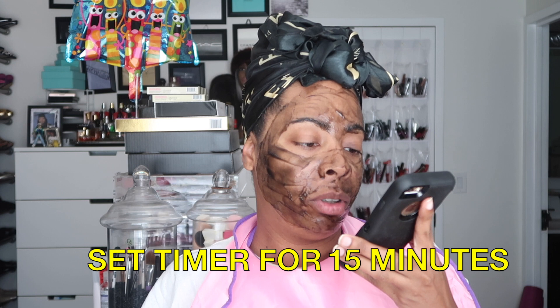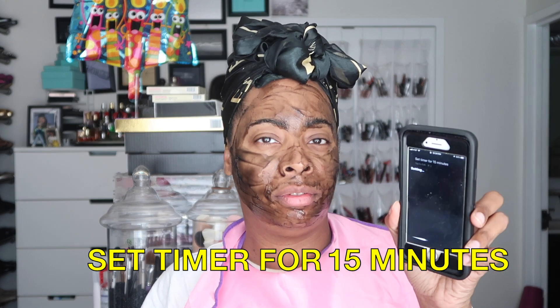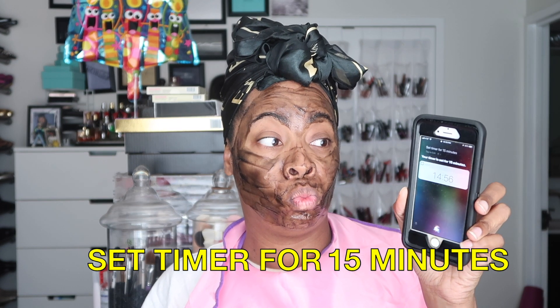Once I smear this all over my face — along my forehead, cheek area, chin and so on — I wipe my fingertips off because it gets a little bit messy when you use your hands. On the packaging it says to let this set for 15 minutes, so I'm going to set my timer and see what the results are.